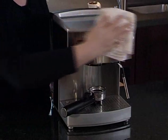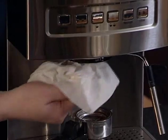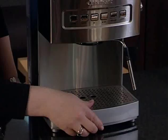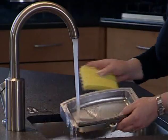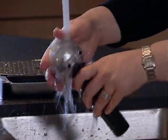Now some cleaning tips. Clean the housing and the brew head with a damp cloth. Be sure to remove all the coffee particles. Periodically run water through the machine with the portafilter holder in place to rinse it out. Also periodically remove the drip tray to clean. The drip tray, grate, portafilter holder, and baskets should all be washed in warm soapy water and rinsed thoroughly.